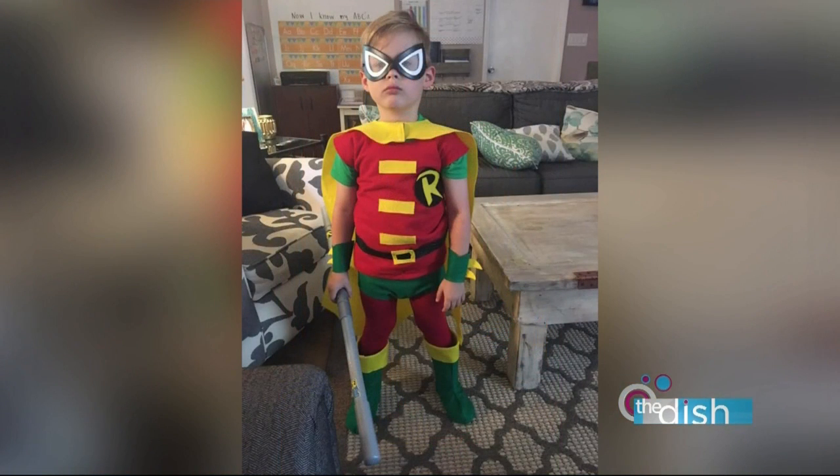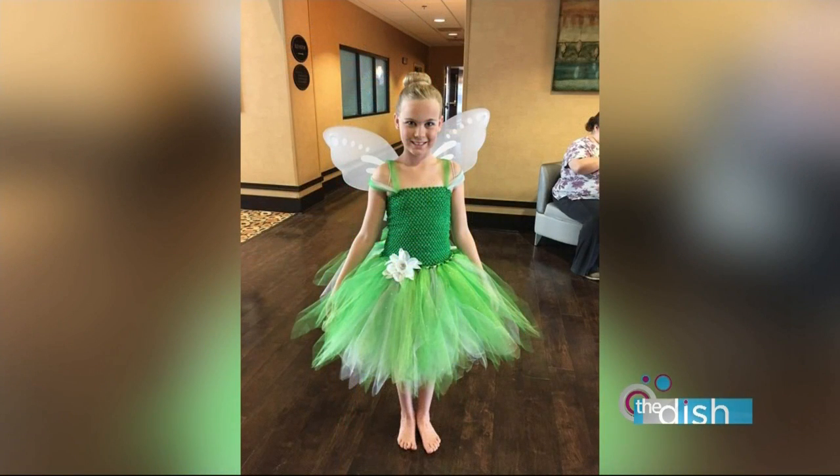And then Brittany Boggs sent this one in of her son. She actually made this costume herself. Her husband is gonna be Bat Dad and then her son is Robin — so that's really cute. And then this last one is from Holly, and her daughter is dressed as Tinkerbell.